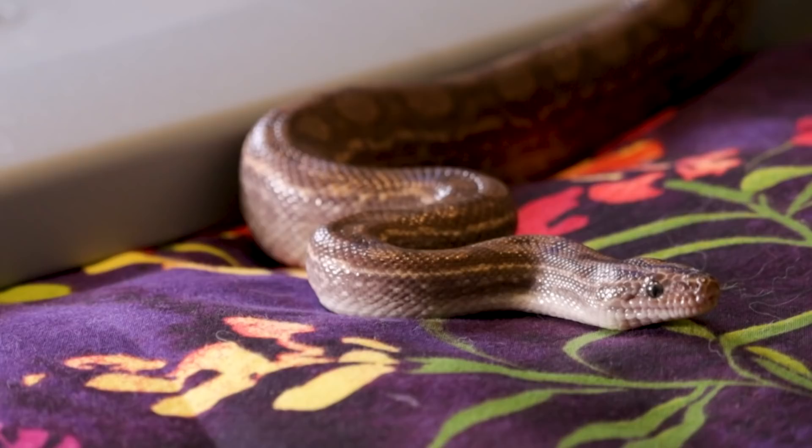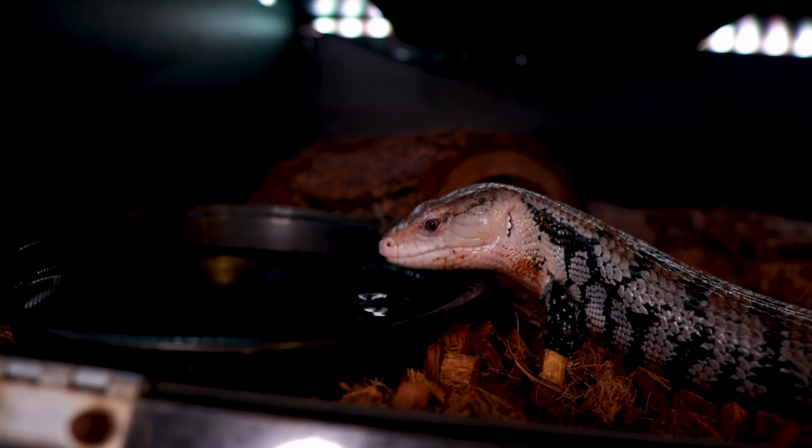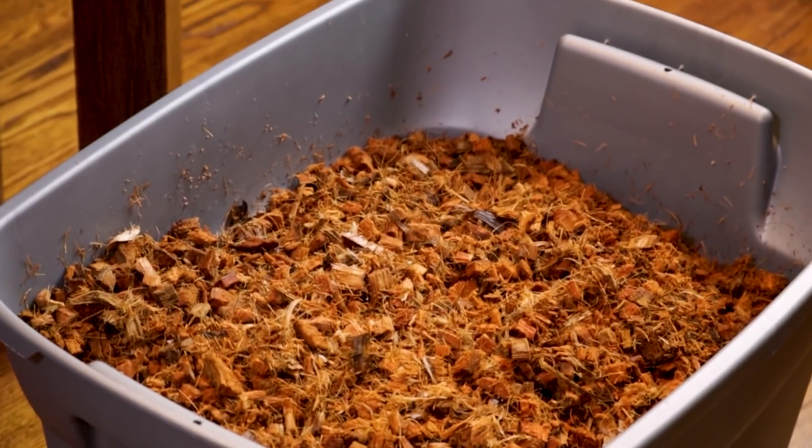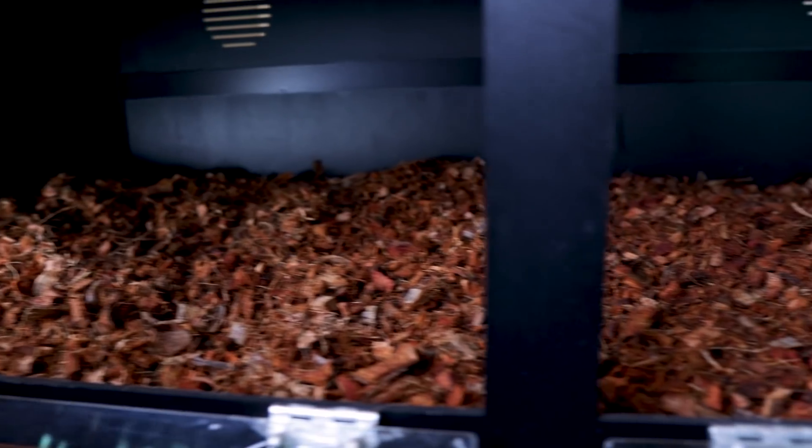This enclosure now has heat and light. All you need to do is furnish it. For humid species like ball pythons, rainbow boas — which is what this is for, a Colombian rainbow boa — or Indonesian blue tongue skinks, I recommend using a coconut husk substrate. Get it from a garden center or hardware store; make sure it's organic and pesticide-free. It comes in a brick, you add water, expand it, mix it around, and throw it into the enclosure. Get it as deep as possible without it spilling out.